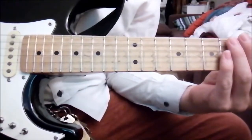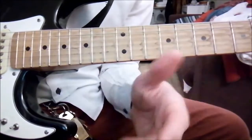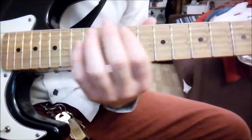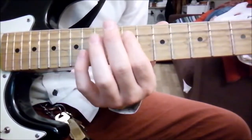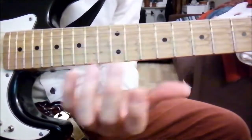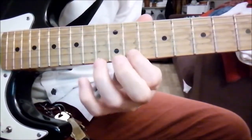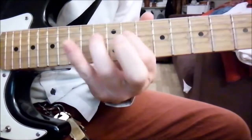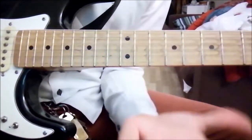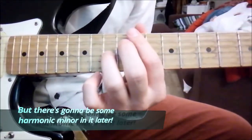And now, ladies and gentlemen, we have the main riff but a little fancier — more melodic. Basically, this is also G-sharp minor, but it's not the pentatonic really — it's more the natural minor scale. And this is what he plays, without the tremolo picking.